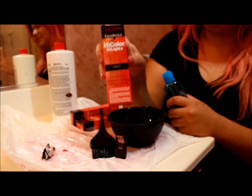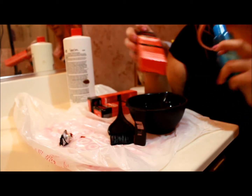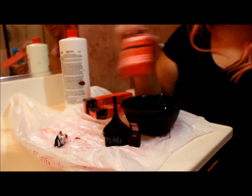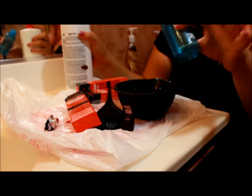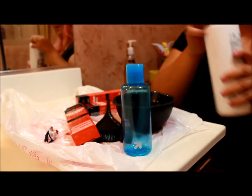Since this is 1.2 ounces, you're gonna want to put 3 ounces of developer in there, because you're supposed to put twice the developer as there is hair dye. This is a 6 ounce bottle, so I'm gonna fill it up halfway to make it 3 ounces.